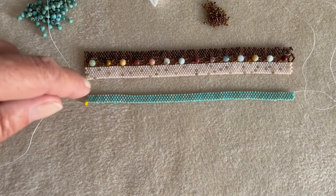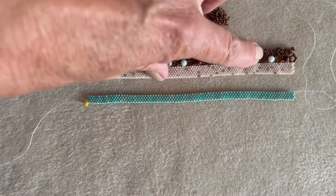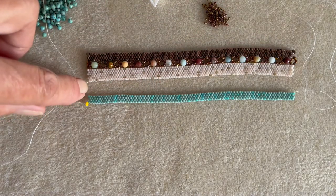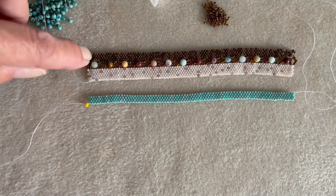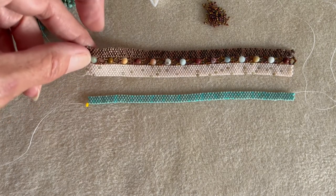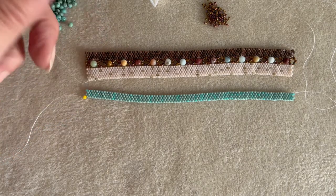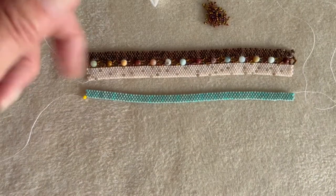Both pieces are going to be exactly the same, so you'll just do the one I'm doing now and then repeat it, joining the two together. You can join your bronze and your cream together, or your green and your cream together first — whichever way round — because they're going to be exactly the same.